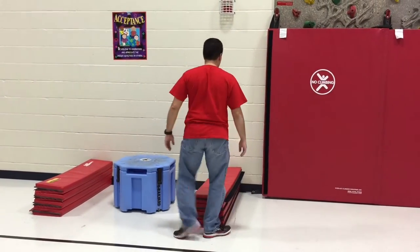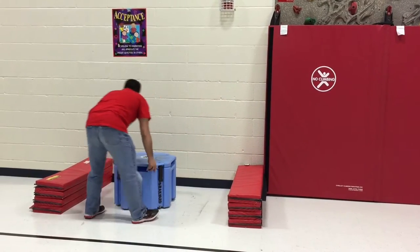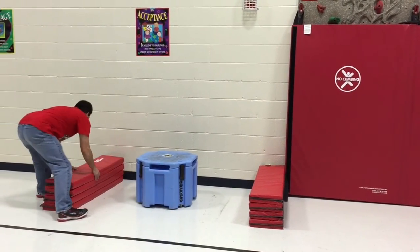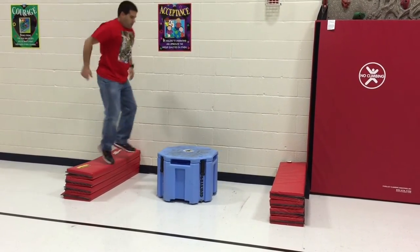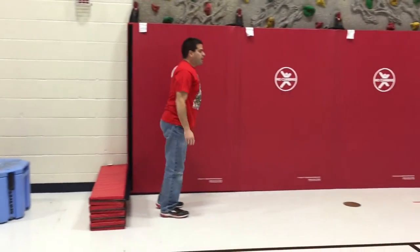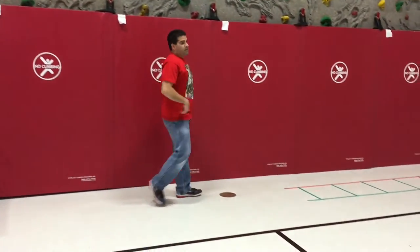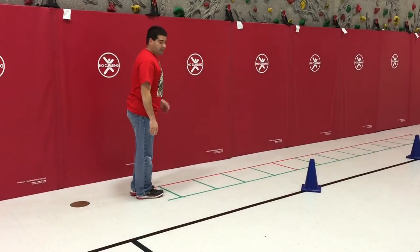For second grade and up, they are going to jump down and jump back up, jump down, jump up. And then another ladder drill we're having them do — we call it the jumping jack — so feet together, then apart inside the ladder.